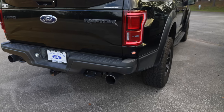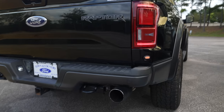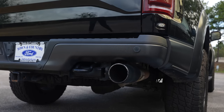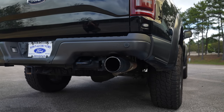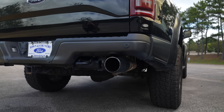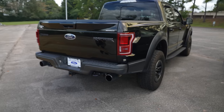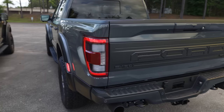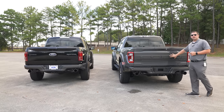For comparison purposes, let's listen to what the Gen 2 2017 Raptor sounds like. As you can hear, it's a pretty significant difference, and the biggest thing is the Gen 3 gives you the ability to customize the sound as you're driving down the road.